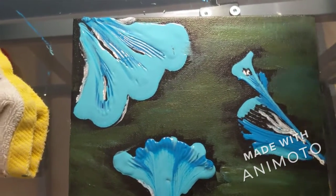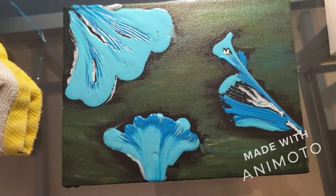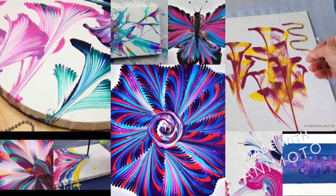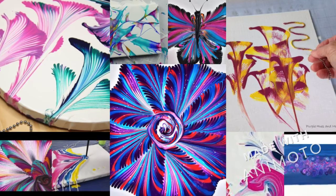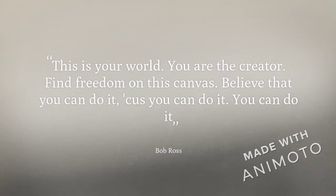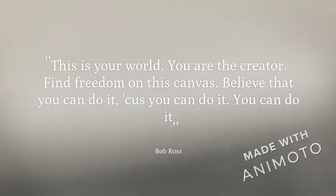I can't wait for you guys to get creative and see what all of you come up with. If you need some inspiration, I found a ton of different methods and materials people used. Try it on canvas, cardboard, or paper, try it with different colors, and just let your creativity guide you. And if you think you are not talented or creative enough to do this project, I'll leave you with this quote from my favorite artist, Bob Ross.